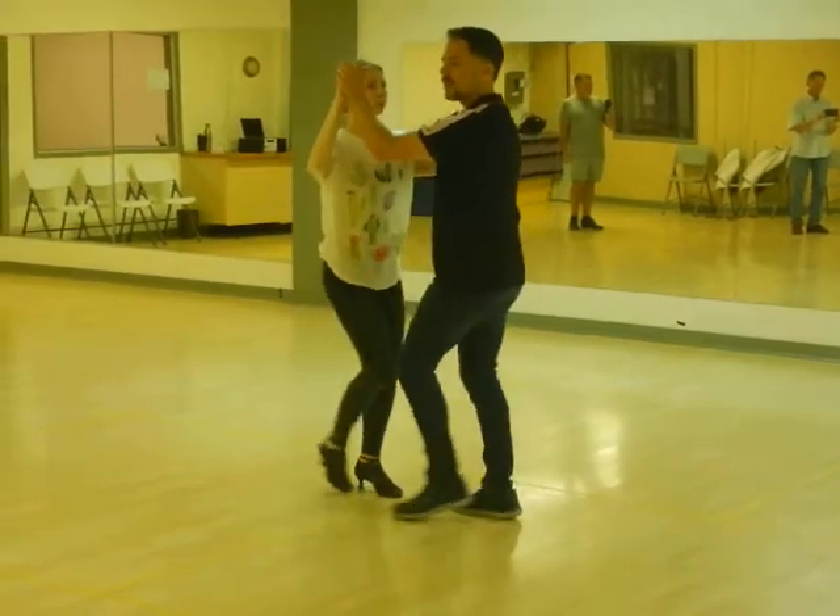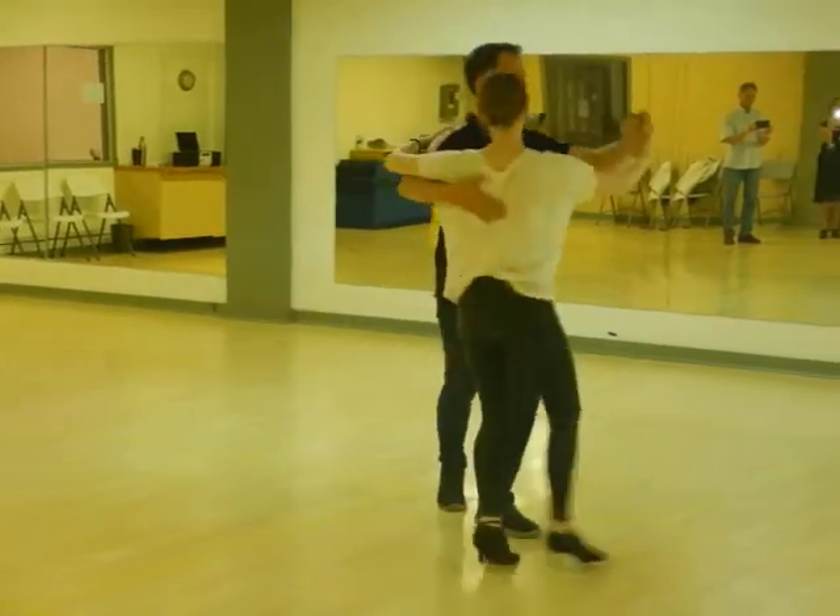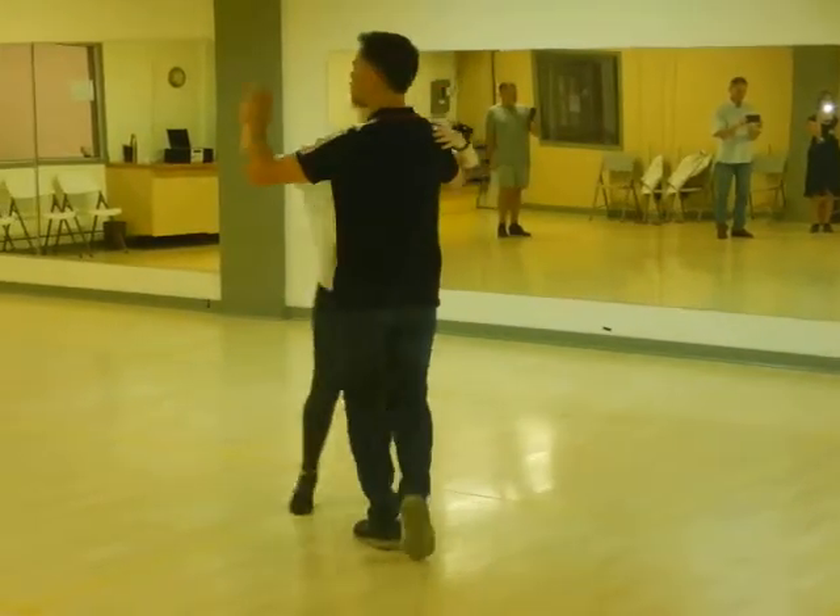From there, we get a cross-body lead. Gentleman gets out of the way, brings the lady through. Out of the way, bring the lady through.